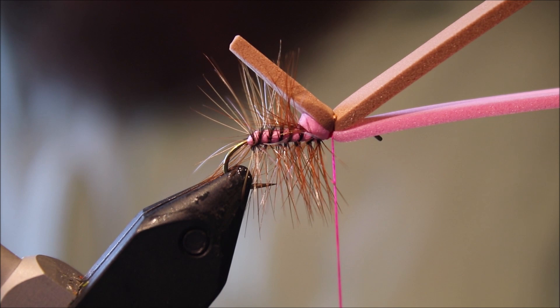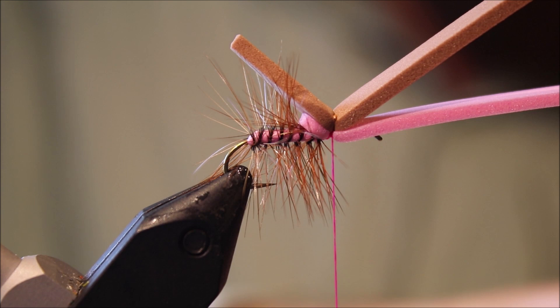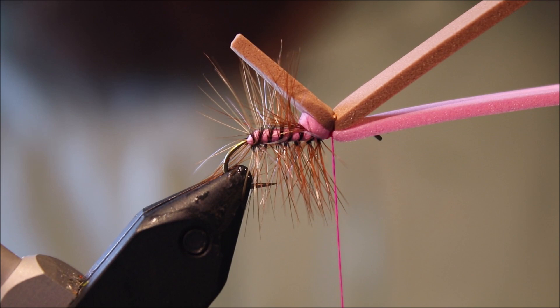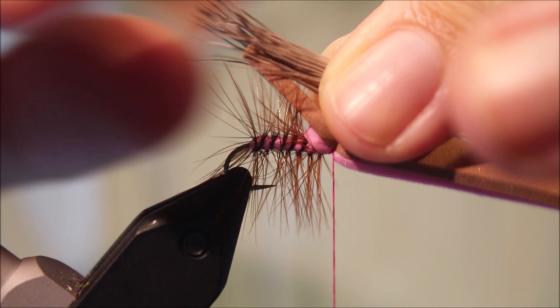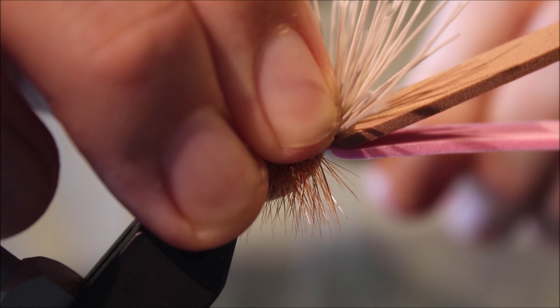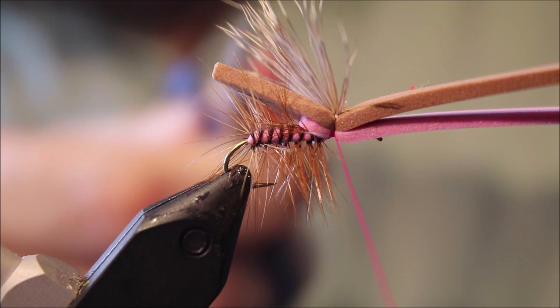Now we're ready for the wing, which is deer or elk hair. I prefer deer — but it's up to you. This is just some white tail deer. Just stacking it. And I'll offer that in just slightly longer than the foam. Just a wrap on top, make sure everything's on top. Trim the butts close.